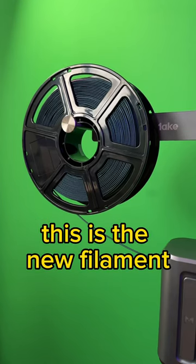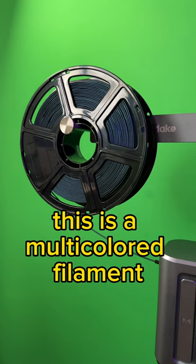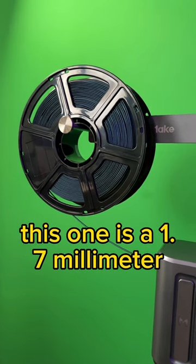Hey guys, this is Rome with Rome Knows Tech. This is the new filament that I'm using here in the studio. This is from Flashforge. This is a multicolored filament. This one is a 1.7 millimeter.